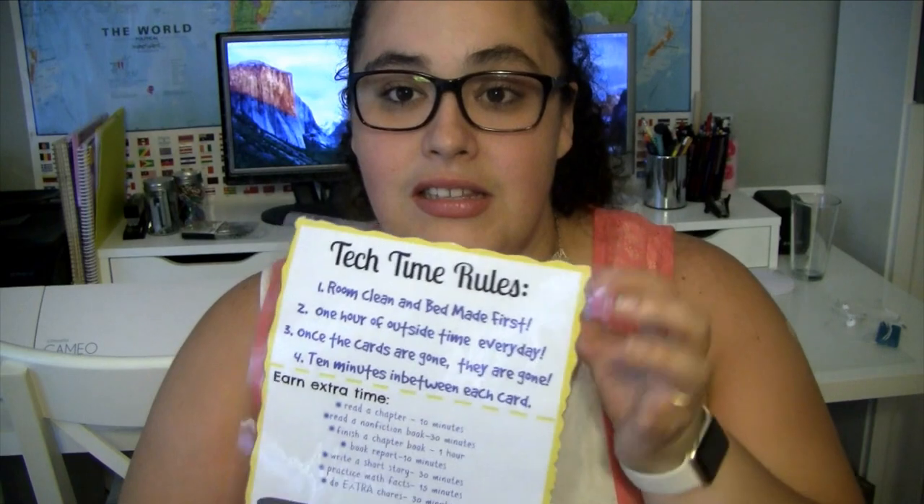So, tech time rules — I have four simple rules. The first rule is your room has to be clean and your bed has to be made first. Before you're allowed to use any tech time, I need everything off the floor in your room and put back where it goes and your bed fixed. That's always been a rule, especially during the summer. I like for them to wake up and pick up their room if it's messy and fix their bed so that they start the day with a clean room.